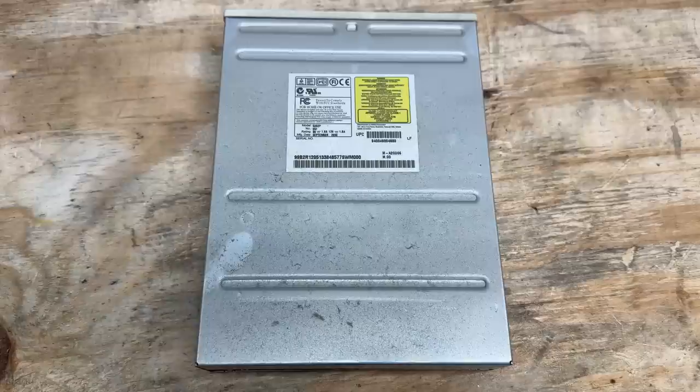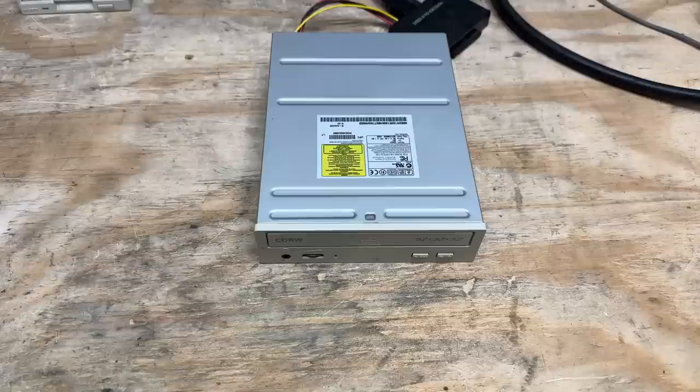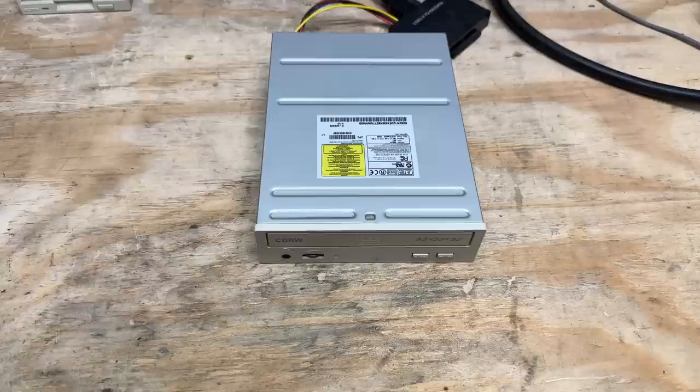And here's that CD burner — this thing's about as generic as they come. I don't even know who manufactured it. Let's wipe that dust off. You can see it was manufactured September 2003, model 5232P. For the sake of time savings, I'm actually going to bench test this thing. Let's give it some power — making some pretty strange sounds. Let's see if it opens. Nope. Oh, there it goes — it just needed to think about it for a second.